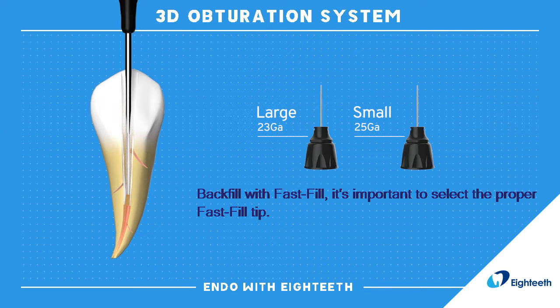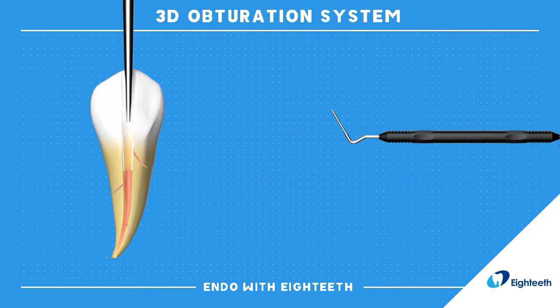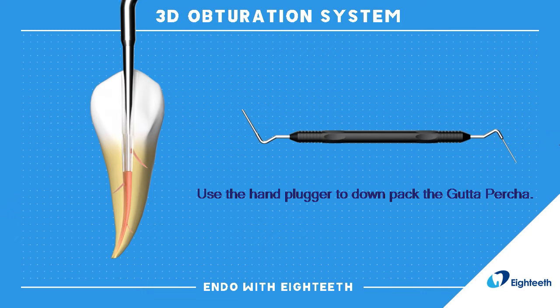Backfill with FastFill. It's important to select the proper FastFill tip. Use the hand plugger to down-pack the gutta percha.